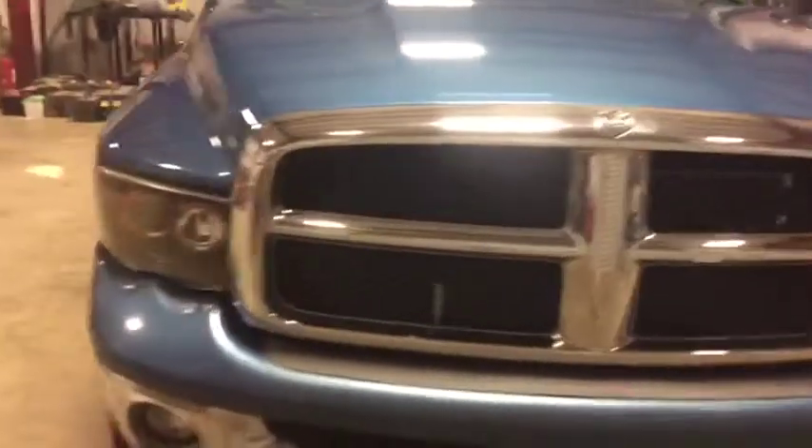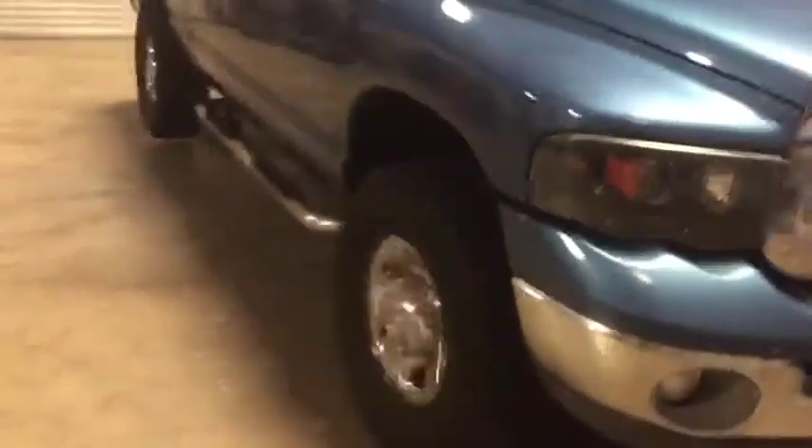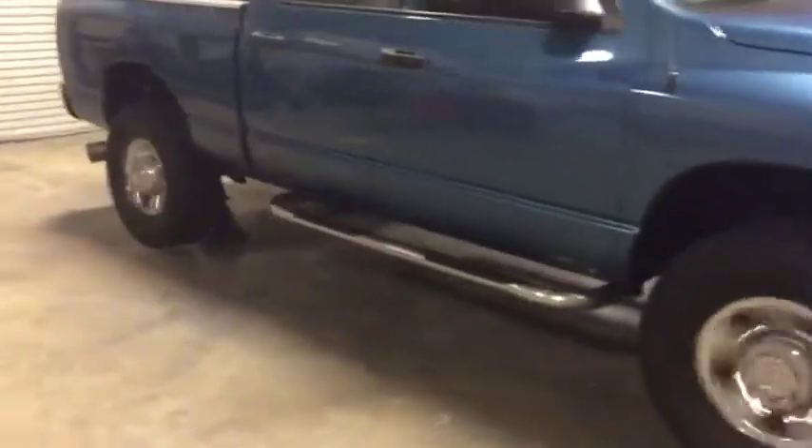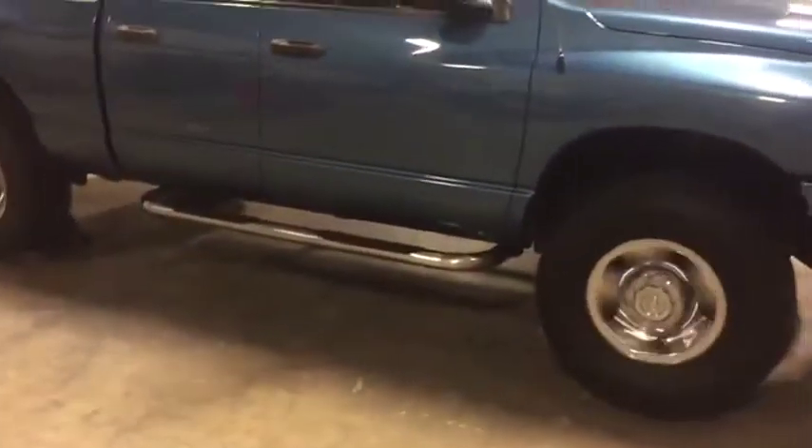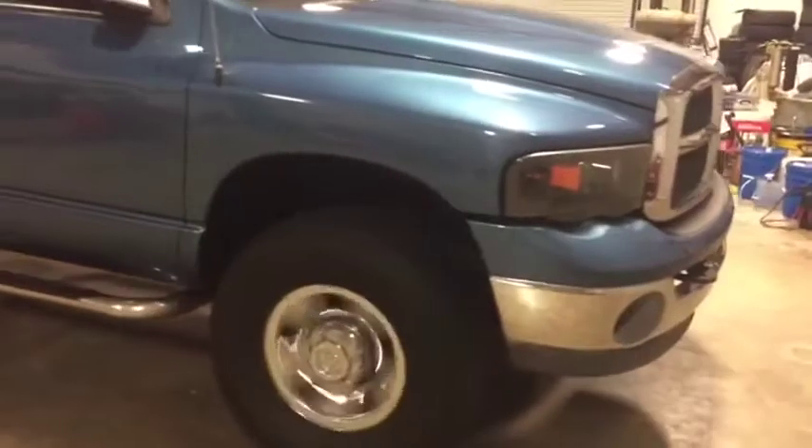This truck has got a lot of options. It has the twin turbos and the banked air high-ram intake on there. The four-wheel drive does work. As we talked about, the linkage is not there, so you have to buy a little bit of linkage, but we put it in there manually and it does seem to work as it's supposed to.